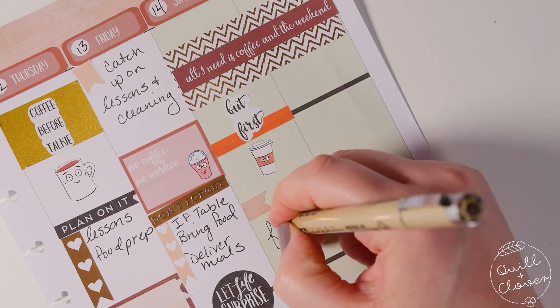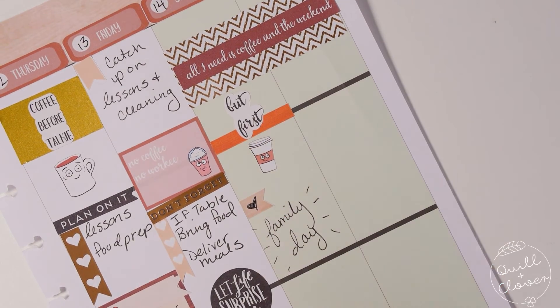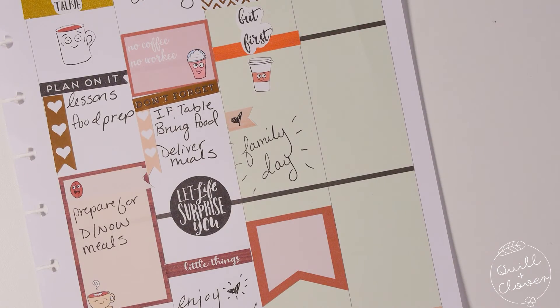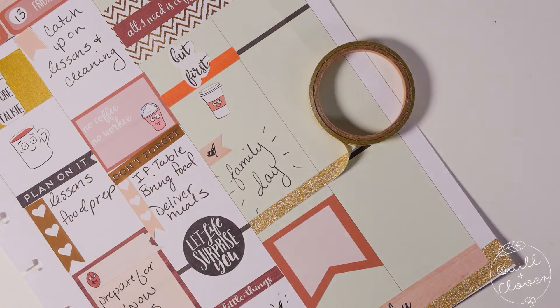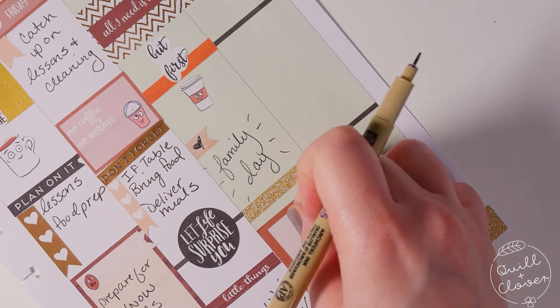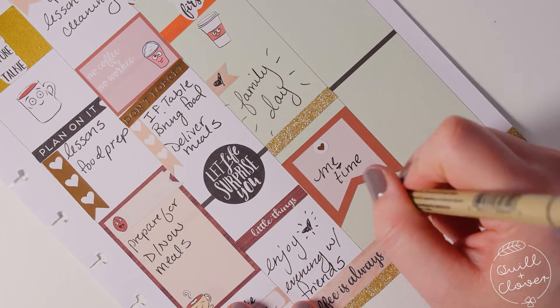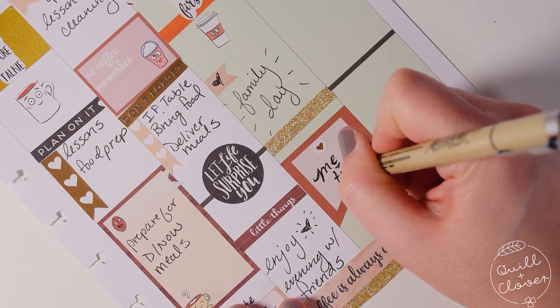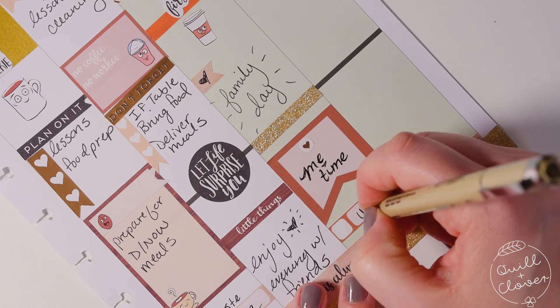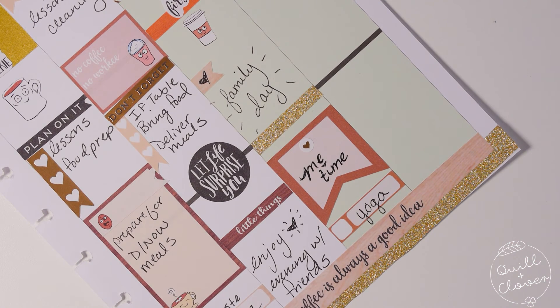Saturday was going to be mostly filled up with family time. In the evening I used another banner flag to separate that time out — most of the day was family day and then that evening was going to be some me time, so I put that there to remind myself not to forget about yourself. Honestly, I put the yoga sticker there with good intentions, but in the next plan with me video don't be surprised if you see a little cancelled sticker over it.